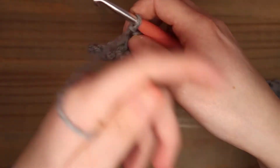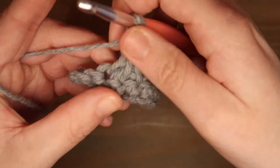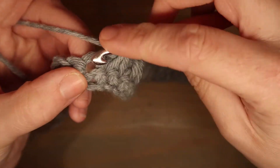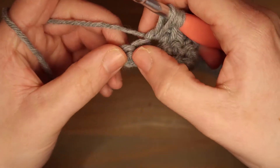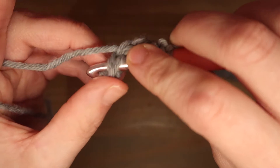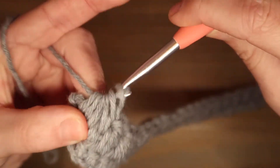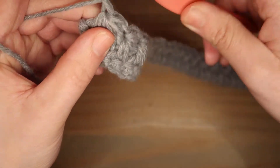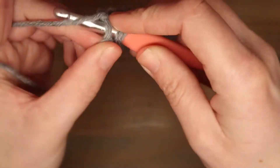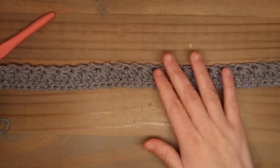Ik ben op het einde en ik ga nu mijn laatste stersteek maken. Dus ik haal een lus op in de oog van de ster, in de lus van de ster, de vaste waar de lus in zit, een lus ophalen, en de laatste 2 vaste daar haal ik ook een lus op: 1 en 2. Omslaan en door alle lussen op je haaknaald. Omslaan en een losse. En nu doe ik in de laatste vaste nog 1 half stokje bij. En dan heb je zo een rijtje met stersteek.